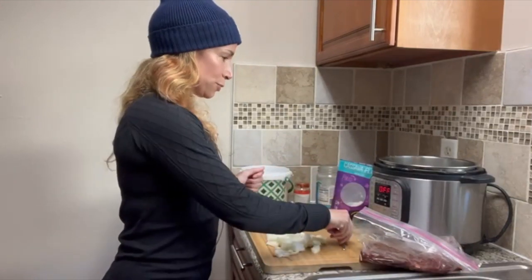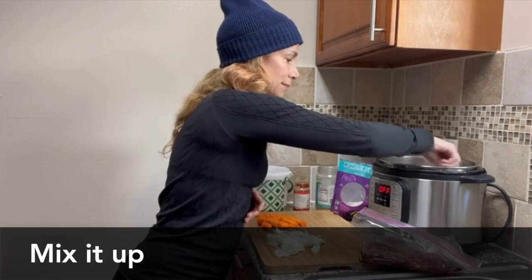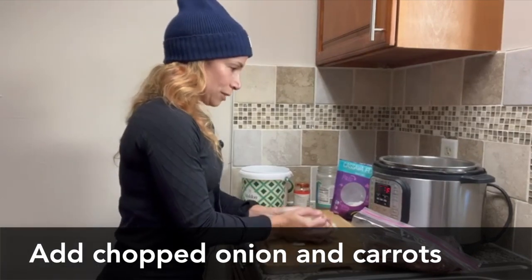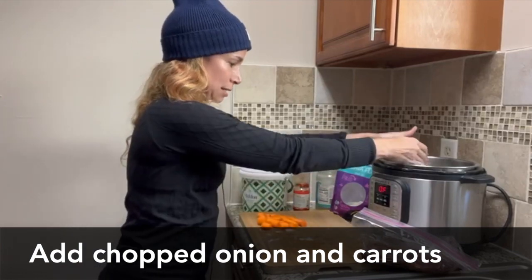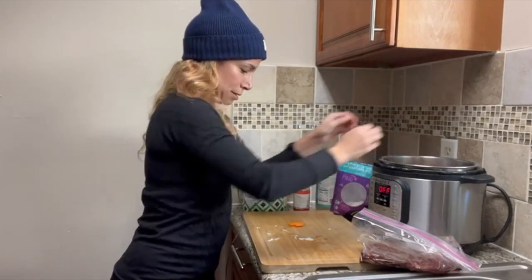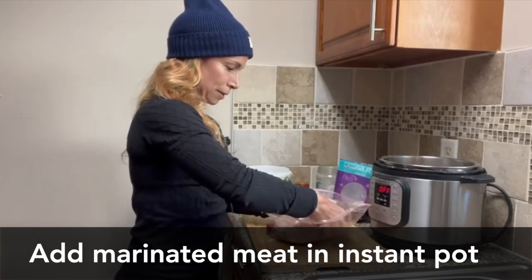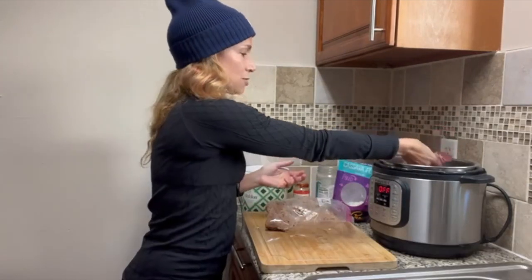This is gluten-free and dairy-free. Mix that up. Then add onion and carrots for flavoring — this is half a chopped yellow onion and four carrots. And then finally your beef chuck roast; the fatty side should go up.